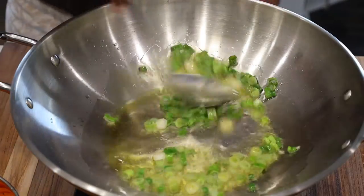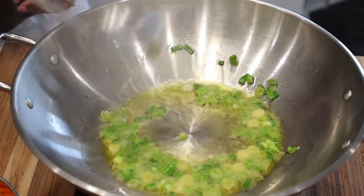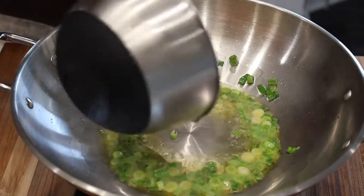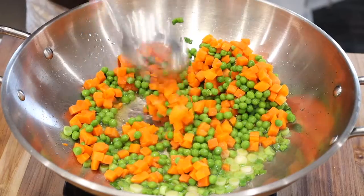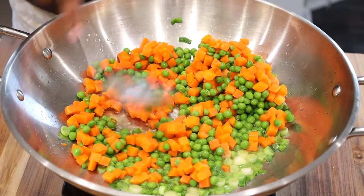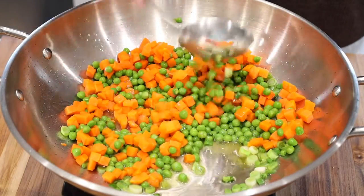In today's video, we are making tuna fried rice. This one is also quick and easy. To get started, in a large wok or large skillet, go ahead and heat up two tablespoons of olive oil, or you can use canola oil.